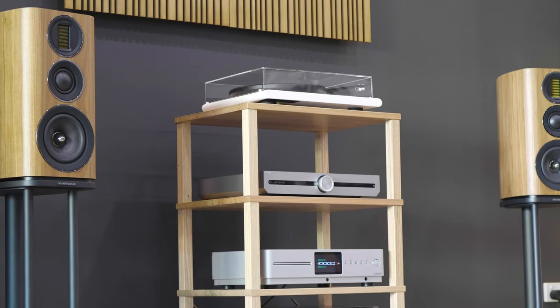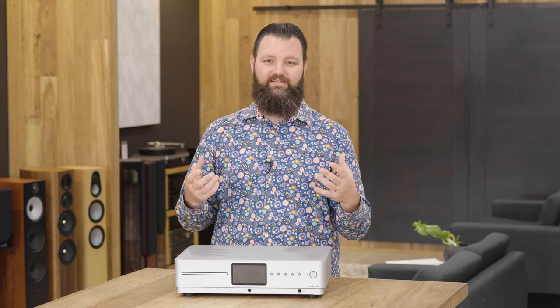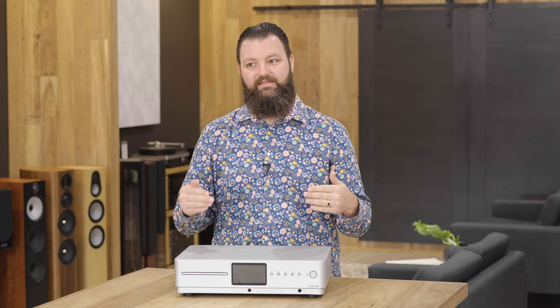Now I suspect when Audiolab designed this product they had the Evo series more in mind. So we brought across the Evo 4.2 stand-mount speakers — a three-way — and it really opened up that sound, getting a lot more open throughout the treble and the bass got a bit more taut. What I did notice was a trend in the mid-range, and I suppose it's fair to say that Wharfedale are probably the mid-range kings. If you want that more forward mid-range, a Wharfedale product is probably going to do that, and Audiolab certainly accentuated that a little bit.